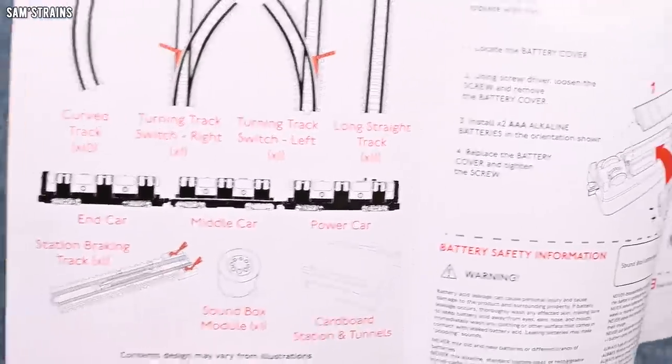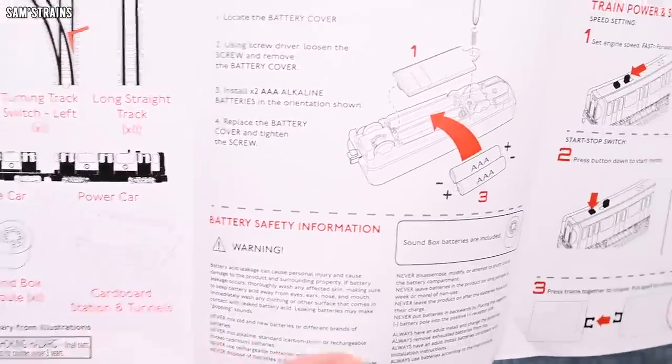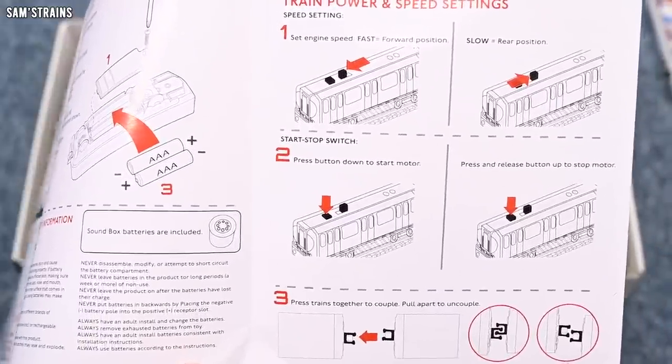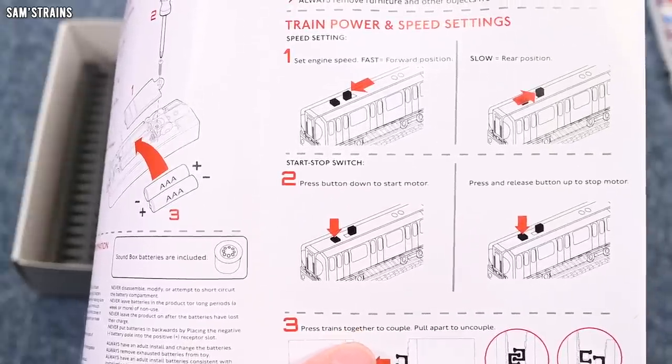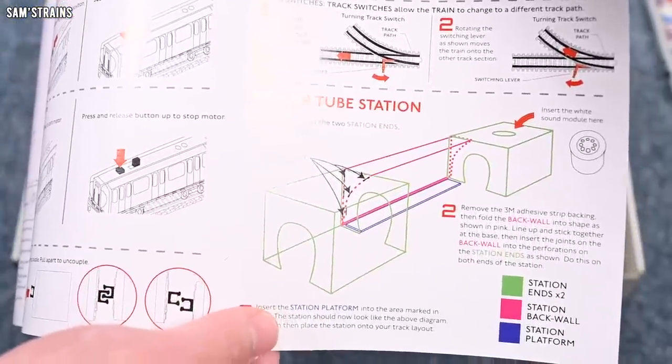So we've got track, battery installation — that's all fair enough. Safety information, train power and speed settings. It's got fast and slow settings. Press the button to start and stop the motor. It doesn't sound like we've got any option to go in reverse. Track points — that's all very self-explanatory. Pop-up tube station.